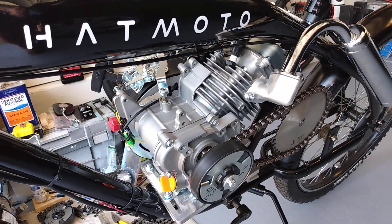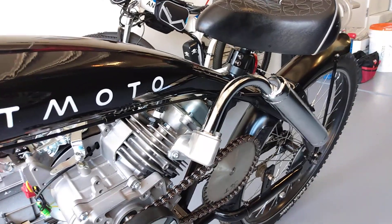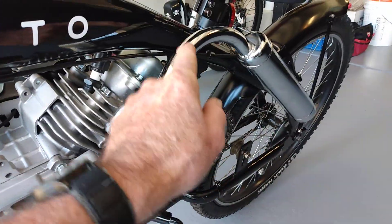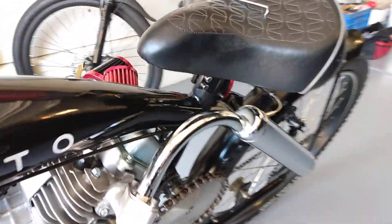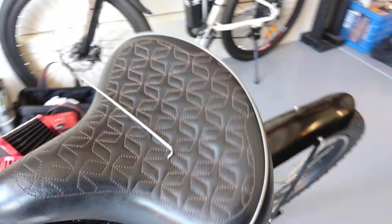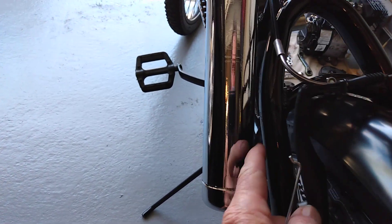One little issue is that muffler. I'm probably going to have to go to an aftermarket exhaust — a stainless steel one that comes out of here and just goes back. This one is too close to the frame, really close. Already, after just a couple of test runs, it's started to bubble the paint right there.